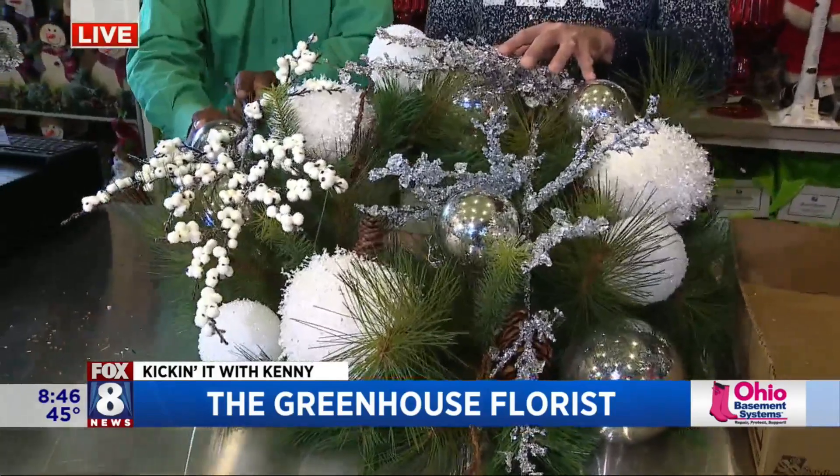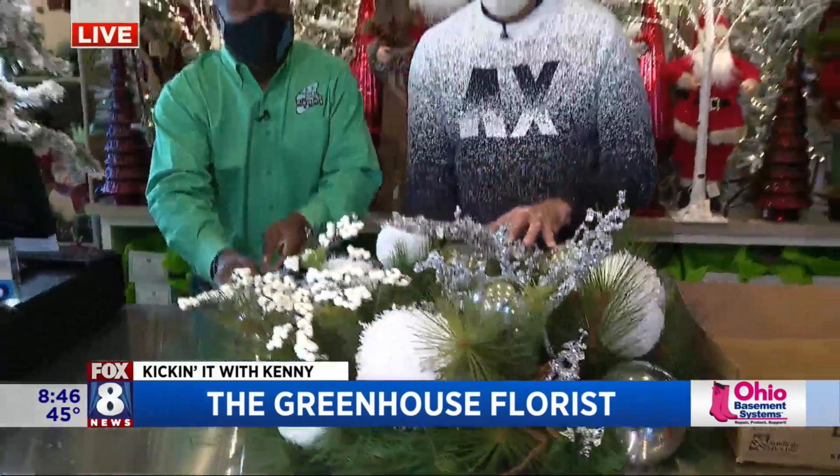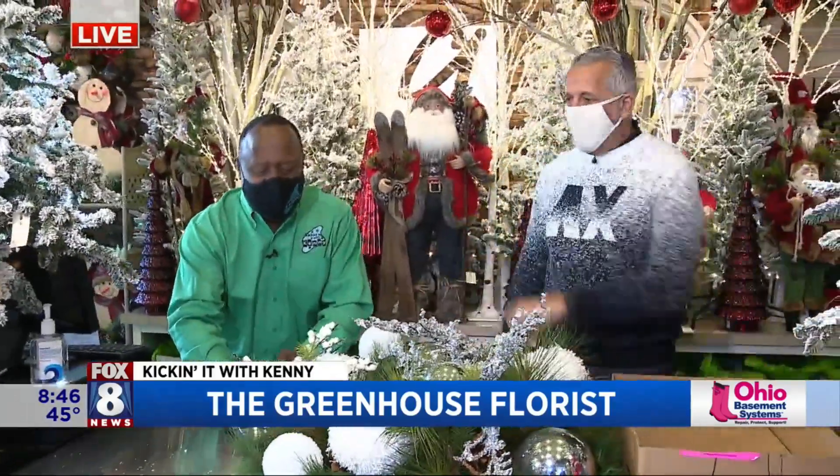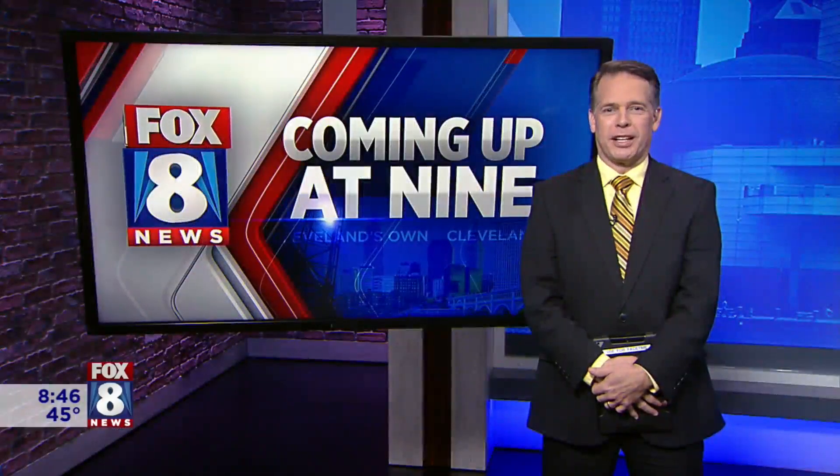All right, there we go. It's all going to roll — this is a TV wreath, exactly. So anyway, thank you so much, Greg. You're welcome, awesome. Just give me the rundown and I'll make you one for your place. That's nice, I appreciate it.